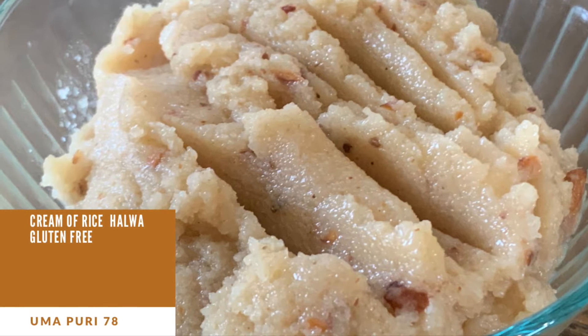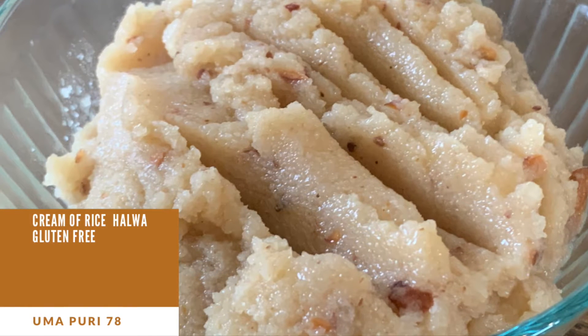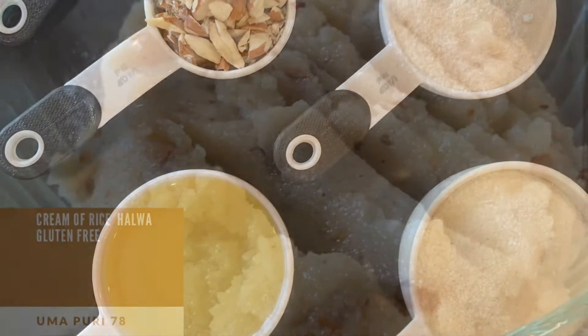Hello friends, this is Uma and welcome to the Turmeric Club. Today we will be making gluten-free halwa.